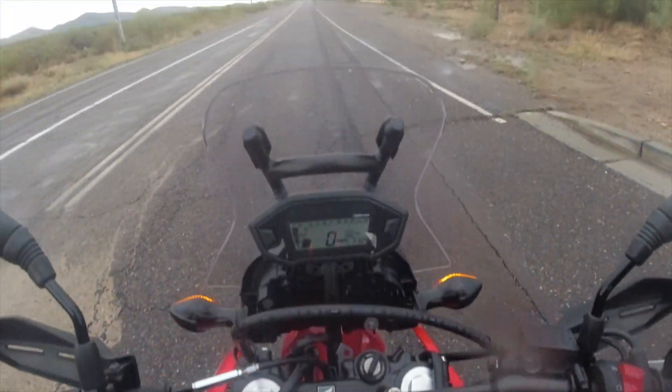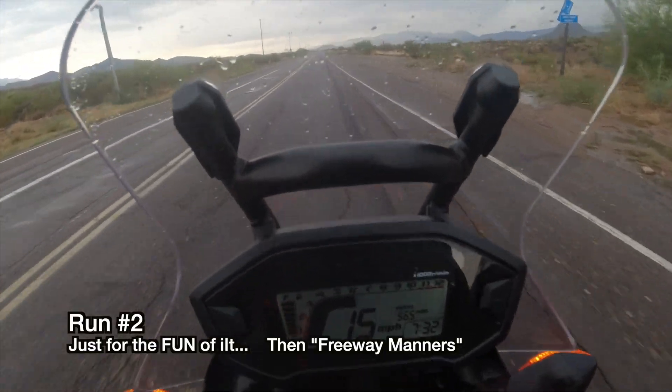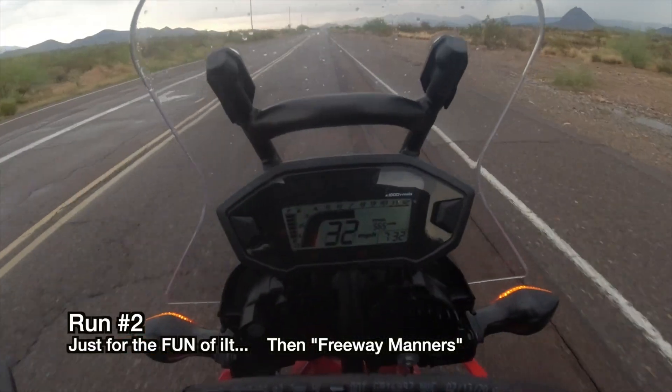See if we can get a little burnout on this guy on this takeoff. Ready, set — oh, that was pretty slow.